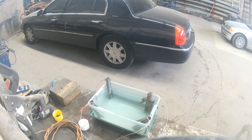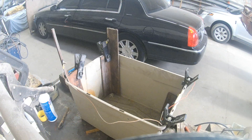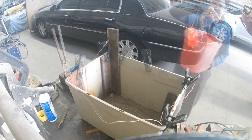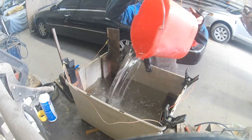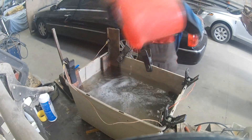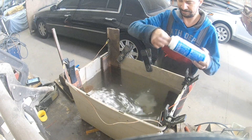After experimenting with rust removal by electrolysis yesterday with this small tank, I upgraded today to this bigger tank which takes 5 times more water. Well, 5 times more, but I can still fill it up with one bucket — I used just one bucket, but 5 times.